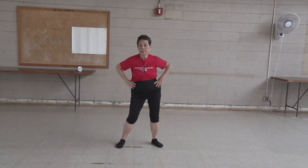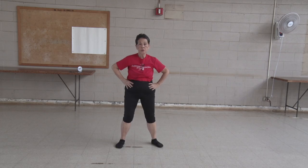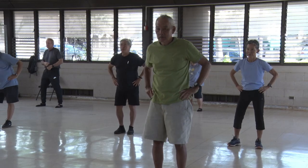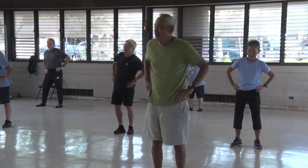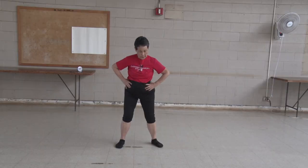Turn your hips. One, two, three, four, five, six, seven, eight, nine, ten. Other side.